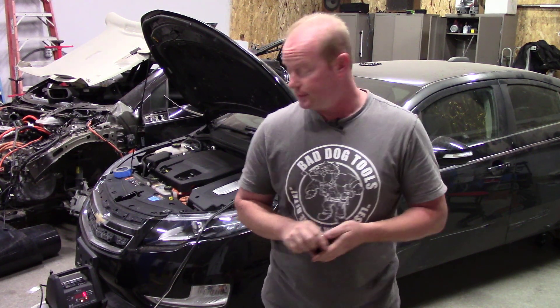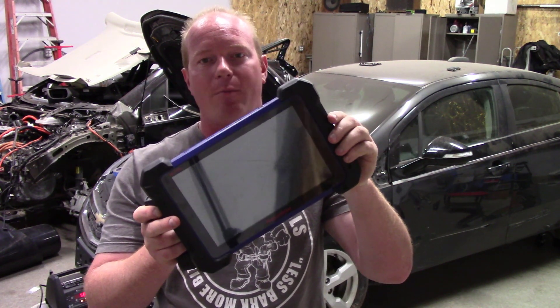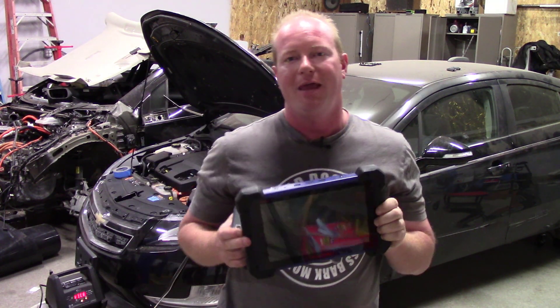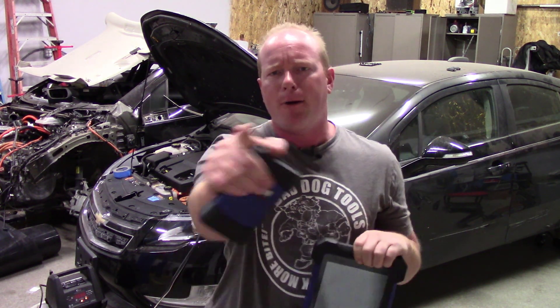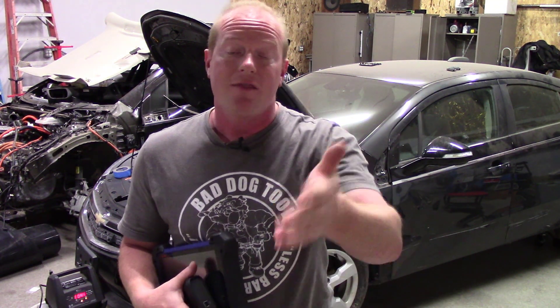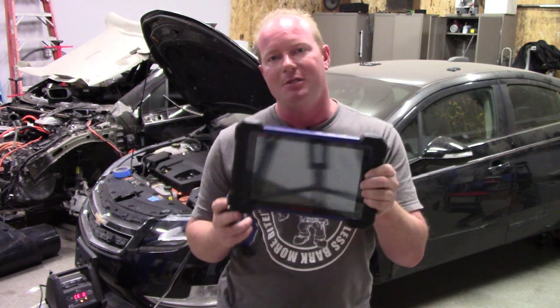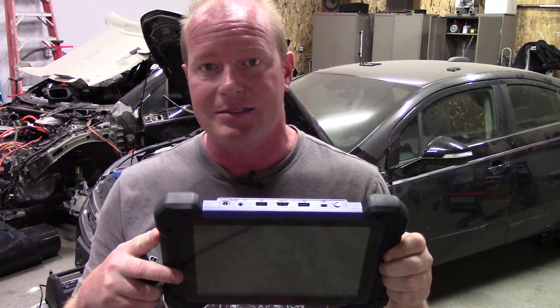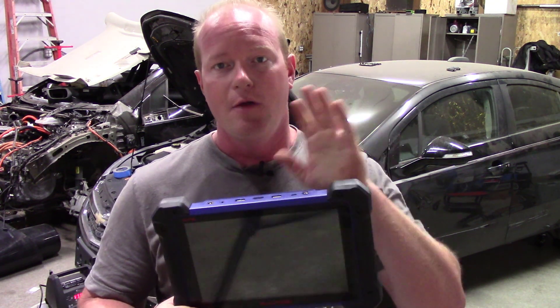The car doesn't recognize the keys yet, so we have to program them to the car — and that brings me to the tool. This is the IM608 from Autel, and it's special because it has key programming functionality built in. I know what you're thinking: you have an Autel and can program keys. Well, you can program low security keys, but what about high security keys? What about proximity keys? What about newer cars after 2009 with high security systems? You can't do those with a normal Autel tool — that's where the IM tool steps in.